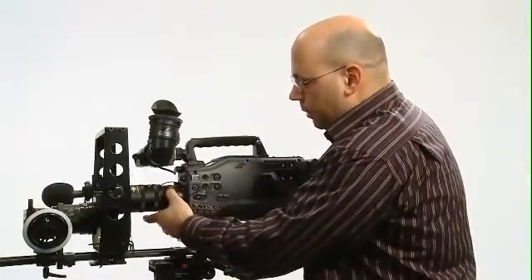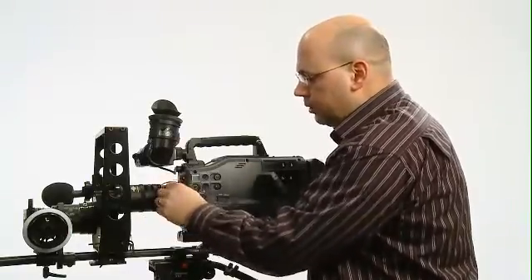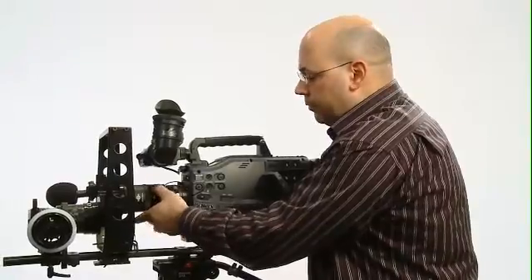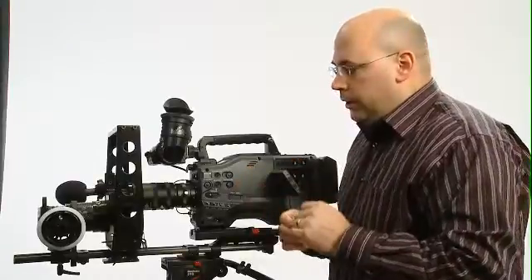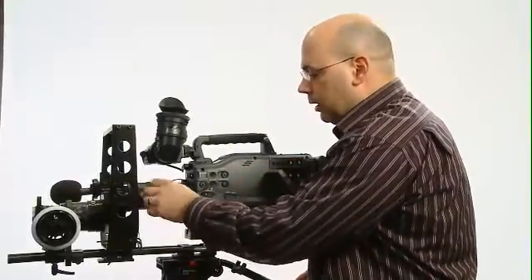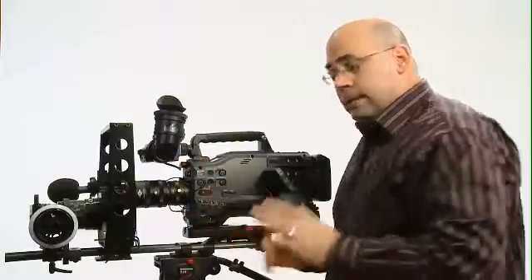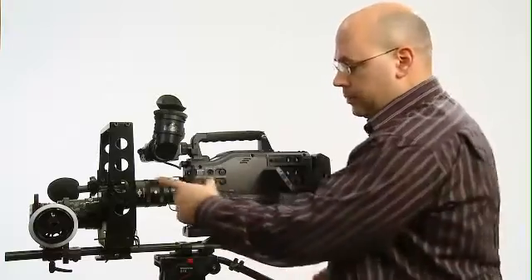This relay also has a back focus adjustment and you'll note that they're all locking, so you can lock your back focus and of course lock your frame size. Anything in between is fine too — if you've got a cine lens that projects a fairly wide frame, you can technically frame it differently by just adjusting here, which we think is pretty cool. And then locking it. The aperture is integrated into the unit.